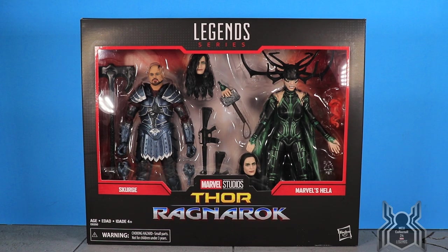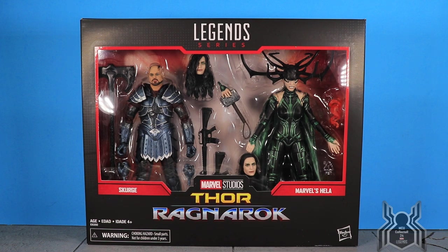Hey guys, MCU collector here with another video in the Hasbro Marvel Legends series — Marvel 80th Anniversary. Here we have the Thor Ragnarok 2-pack of Scourge and Hela, so another Thor Ragnarok pack to add to the collection. This pack a lot of people were excited for because we get Scourge, which is a new figure, and then we get Hela — though it's another Hela since we already got one.